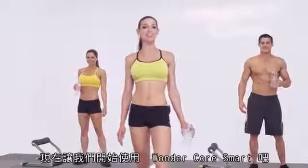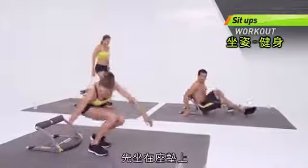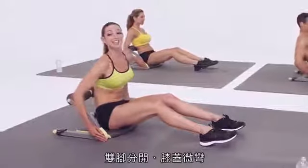Let's get started with the WonderCore Smart. We're going to start with sit-ups. Place your glute right on the baseboard. Hands are wrapped around the sides of the WonderCore Smart, feet are hip width apart. Knees are slightly bent.